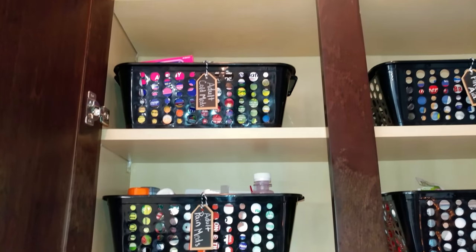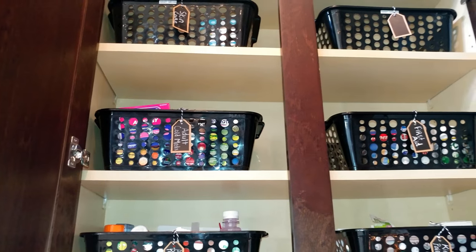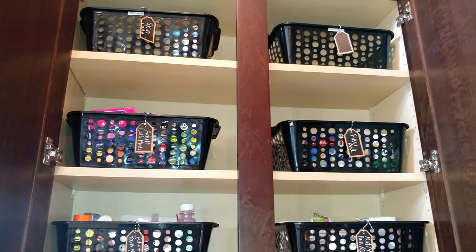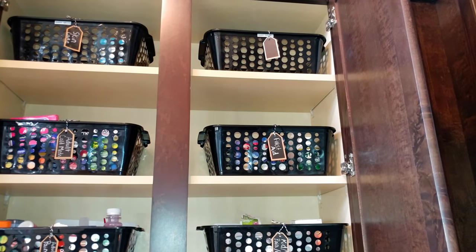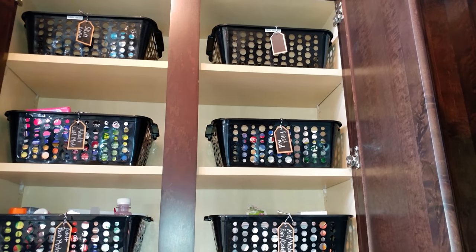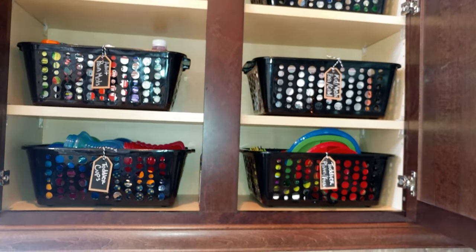At the very top I have a basket for skin care, which is overflow for Vaseline and hand lotion for the kitchen. This basket at the very top on the right side is empty, so that gives me room to grow. And that is this cabinet.